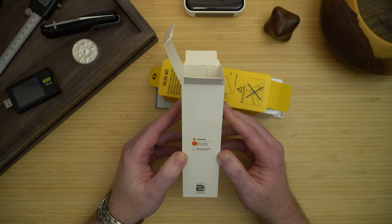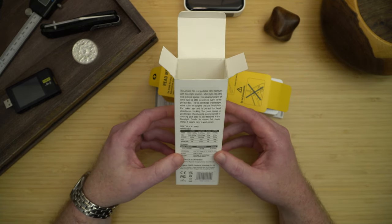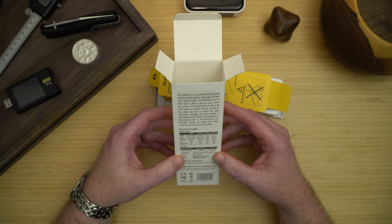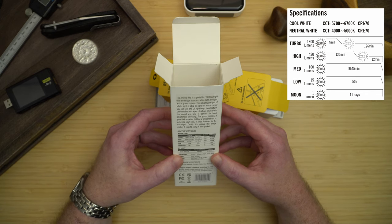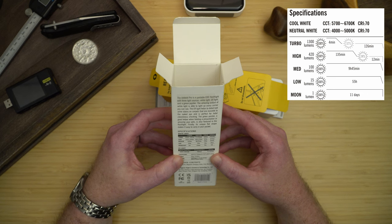The box. It does come in both cool white and neutral white options. It has a white light, a green laser, and a UV light. Turbo is 1300 lumens and will run for 4 minutes. High is 420 lumens and will run for 135 minutes. Medium is 100 lumens and will run for 9 hours and 45 minutes. Low is 15 lumens and will run for 55 hours. Moonlight is 1 lumen and runs for 11 days.